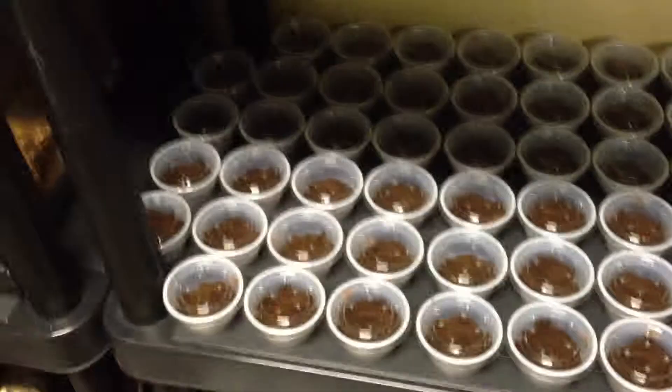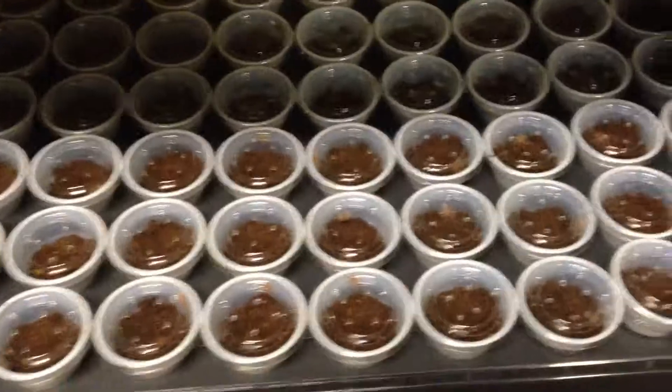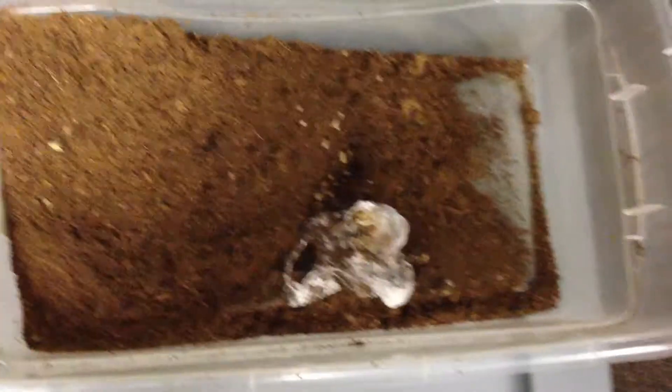Mom's back in the container. These are all the babies that have been individually deli cupped. Total count was 85. Once I separated the substrate from the old container — just to make sure I wasn't missing any — and opened up the egg sack, there was a good amount that didn't make it, probably about 70 or so. So the egg sack was originally probably about 150 or a little bit over.